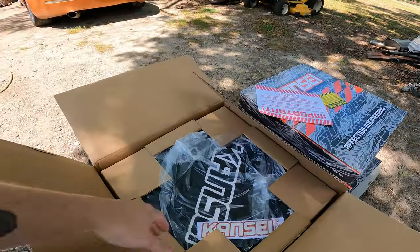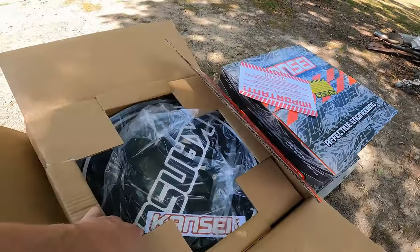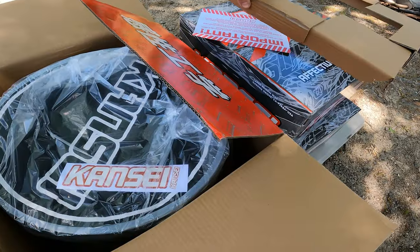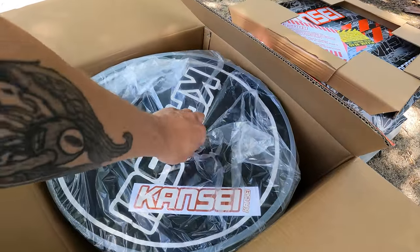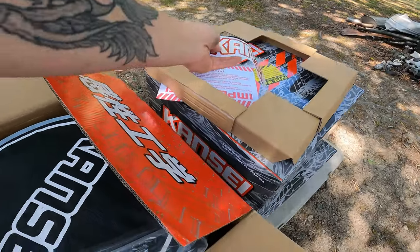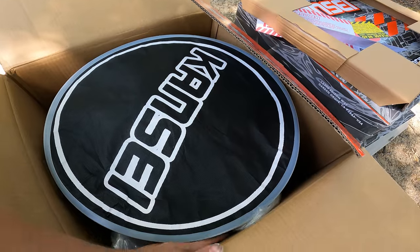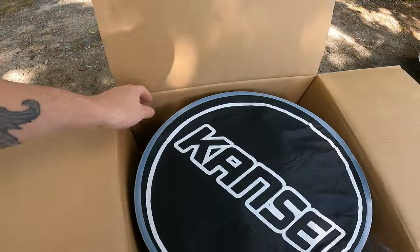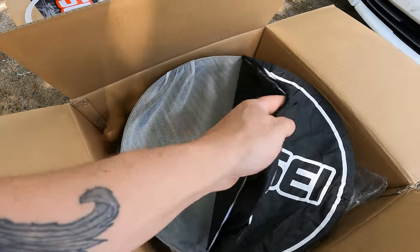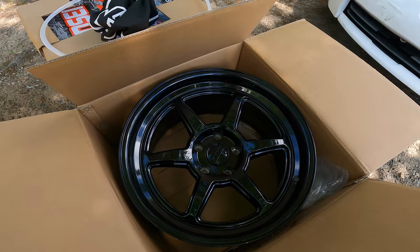I'll let you guys get your first peek at what we got. I don't even care about shoes — give me flip-flops — but when it comes to wheels, there's nothing better than opening up new wheels. So nice already. Can't mess my sticker up. It's kind of a funky red. We're gonna get the first look together — I haven't even seen these yet. Nice little protector. Oh yeah, that's what I'm talking about.